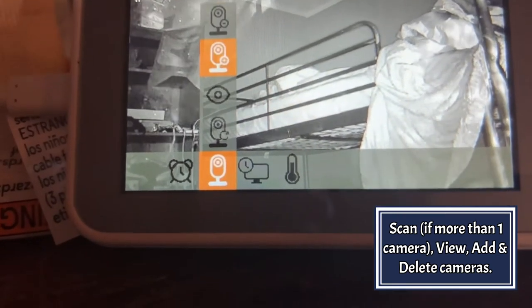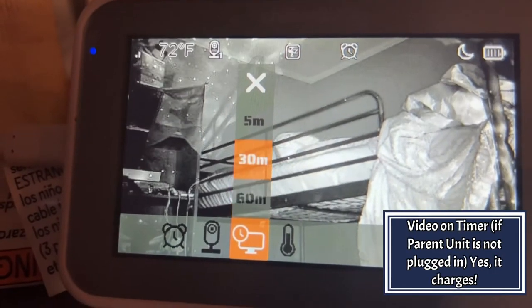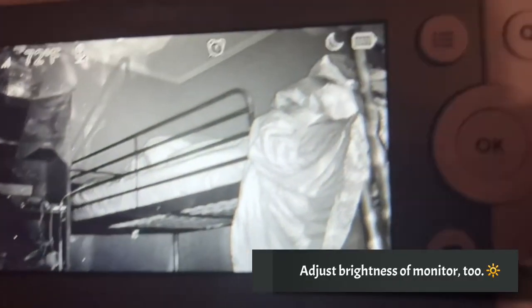The temperature is also available to be seen on the app and through the monitor. You can even zoom in to see your baby.